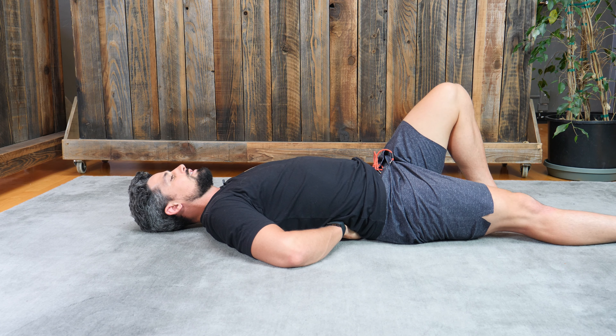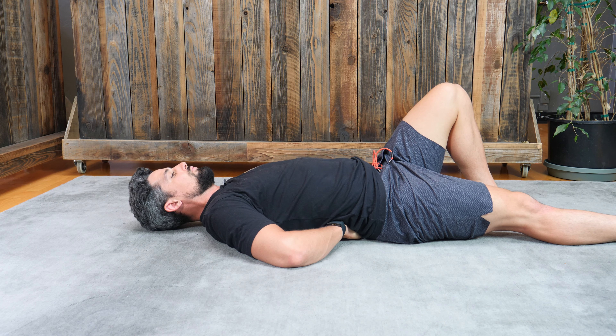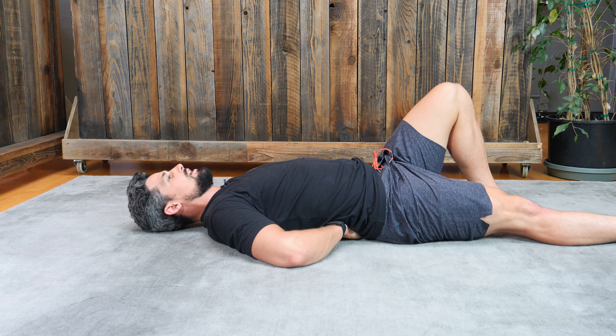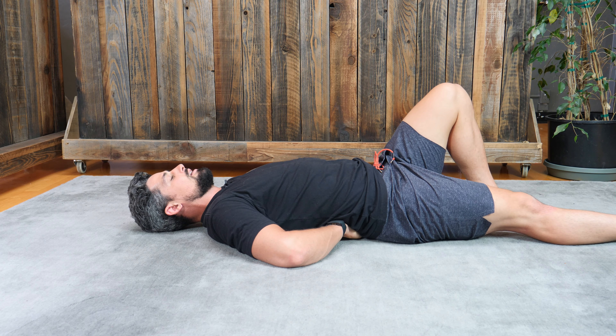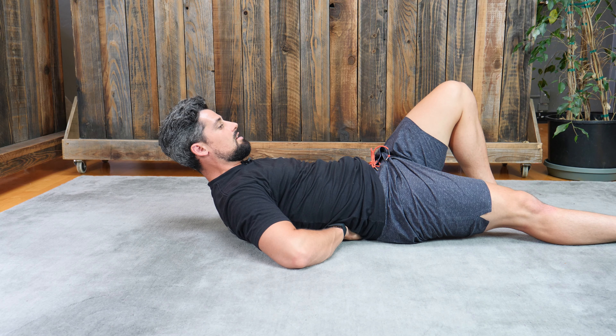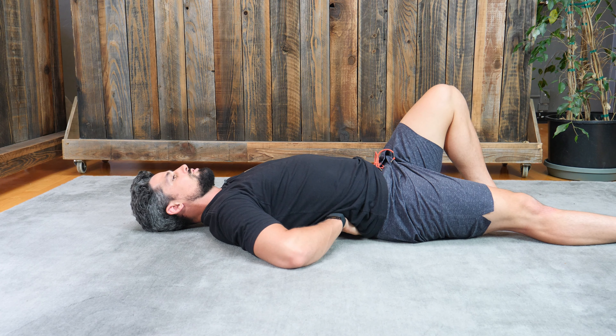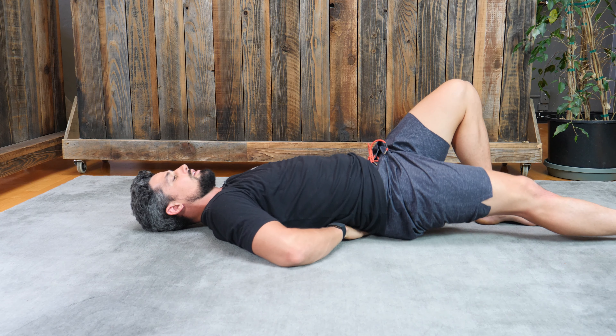You're going to take a big breath in, you're going to exhale, and we're going to hold there anywhere between 10 and 15 seconds, and then you're just going to drop your head back down. That's the Curl Up — it is not a sit up, so we're not getting the shoulders to come up off the ground. We're just looking to build stability within the spine.